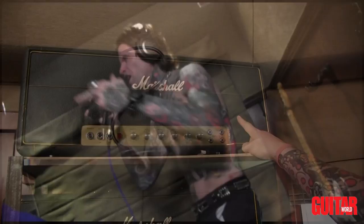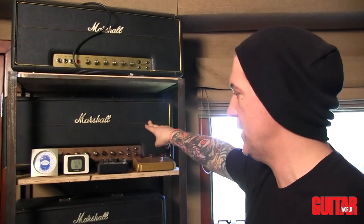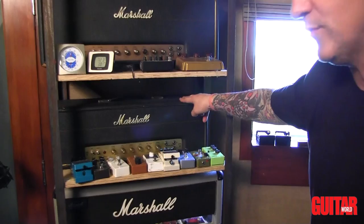1973 Marshall Super Lead — last of the point-to-point hand-wired amplifiers, used on pretty much every record. 1968 Marshall Super Bass. 1966 or 67 — I can't remember which year — JTM 45 original amp.